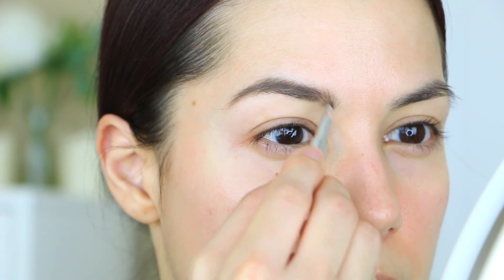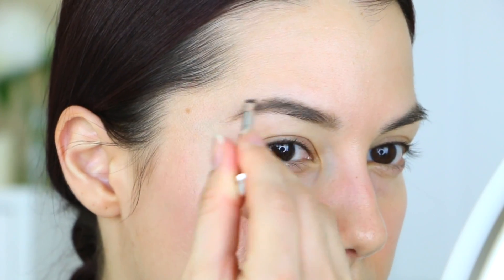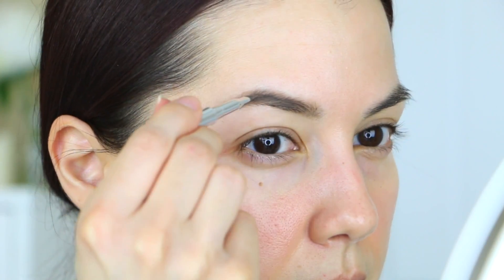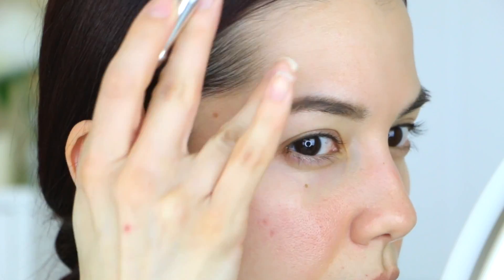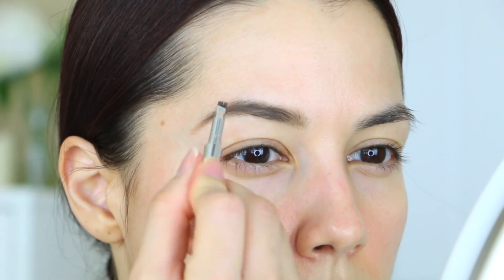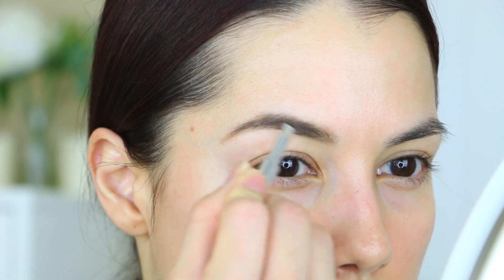I don't like to have a ton of product grouped in the front part of my brow, so I just flick upwards with very thin, very light-handed strokes — not applying a lot of pressure. I pick up a little bit more and go around the side and the very edge. Shade two is a good match because shade three is much more warm, and shades four through six are just way too dark.